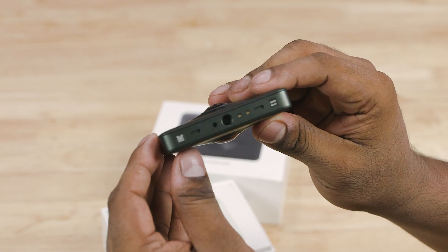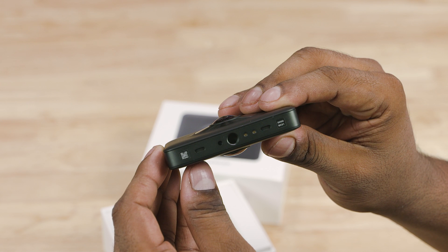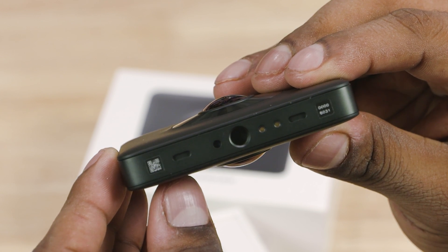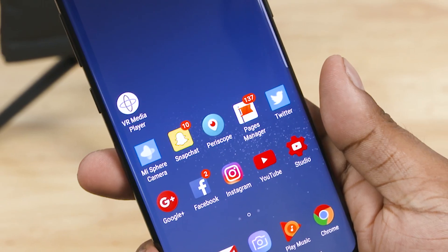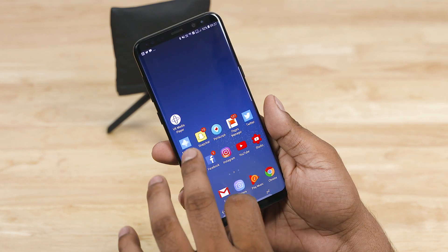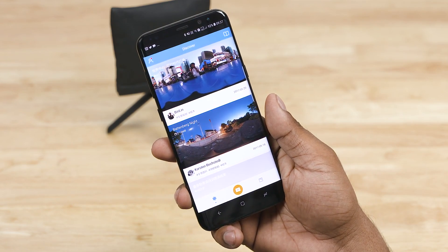There is a tripod mount thread on the right. If you have to download the app, you can scan it or see a direct link in the video description. Note that this app is not available in the Play Store.